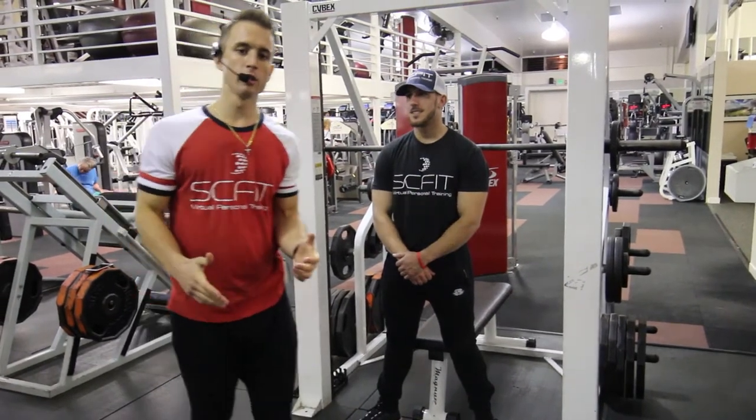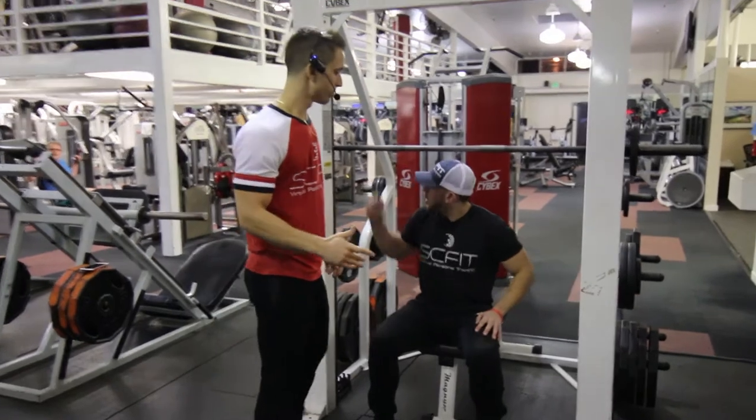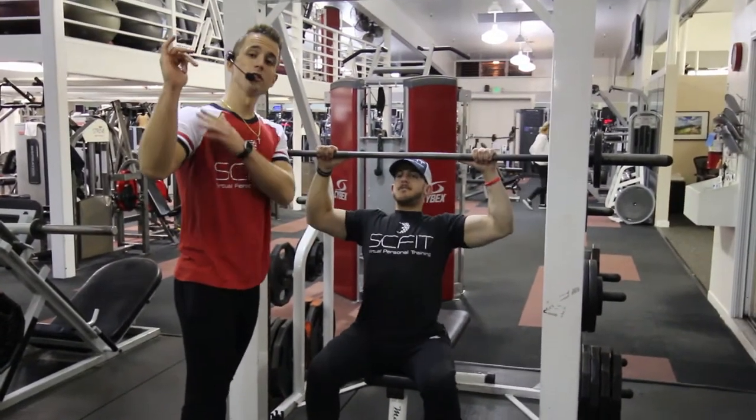This exercise is called the Smith machine overhead press. First, he's going to take his seat on the bench. His hands are going to be directly over his elbows.